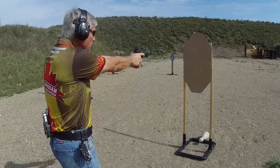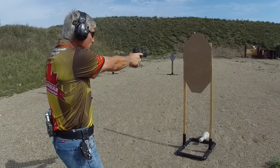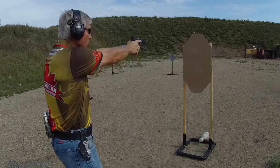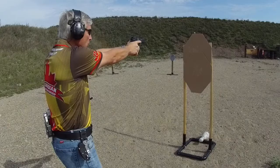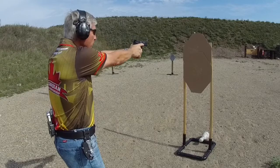By starting your engagement on the lower target, you have the top target in view as well. There's no surprise — you know exactly where the target is, you know where the A zone is. As you ride the recoil up, you will come on to your point where you want to engage a target quicker than if you started on the top and then moved down to the bottom.